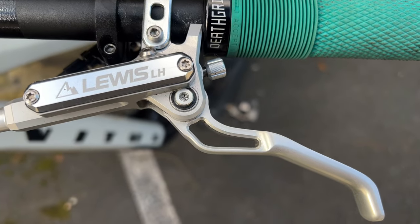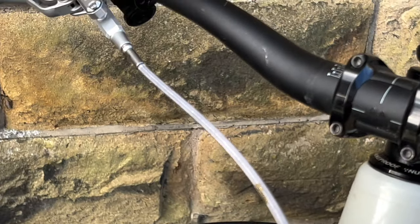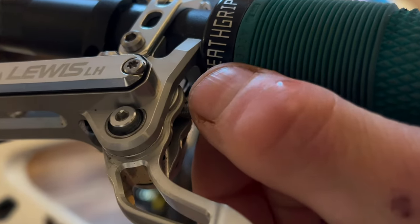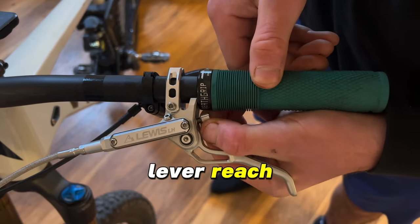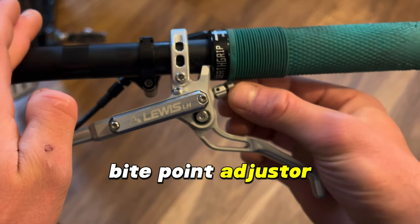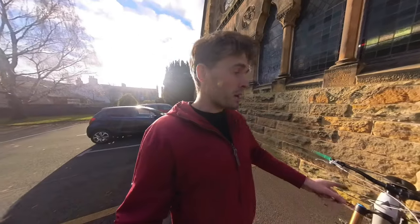There's a bearing pivot in the lever, so the lever always feels extremely smooth and extremely responsive. We have braided hoses, which is a really nice finish, and we also have this two-in-one bite and lever reach adjuster, which is a patented design from Lewis. It's probably one of the best bite adjustment lever reach systems I've ever played with, because in the past I've tried various brakes from big names like Shimano and SRAM, and I've sometimes found the bite adjustment a little bit of a gimmick. This, however, I feel has actually changed the game.